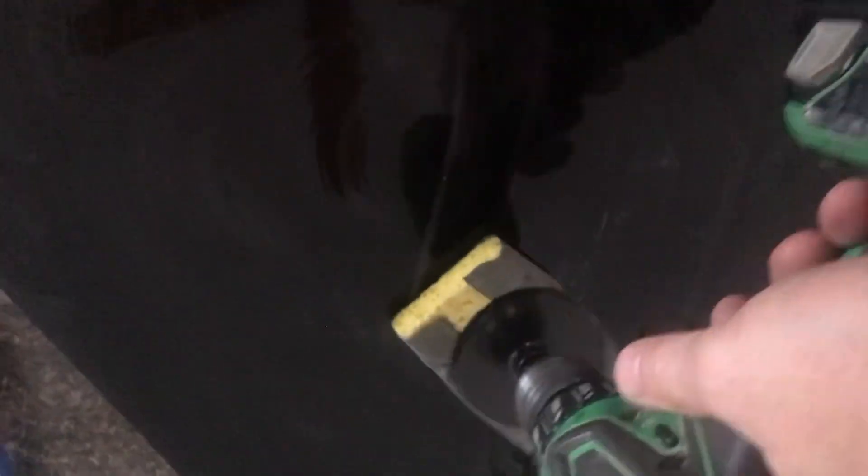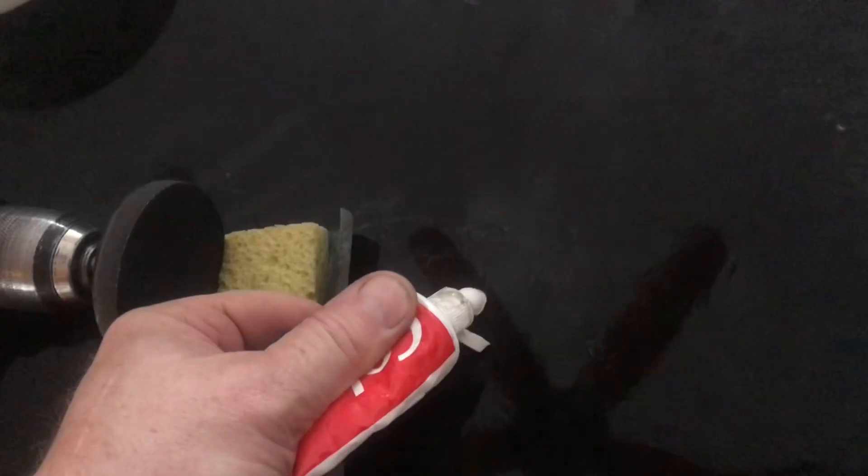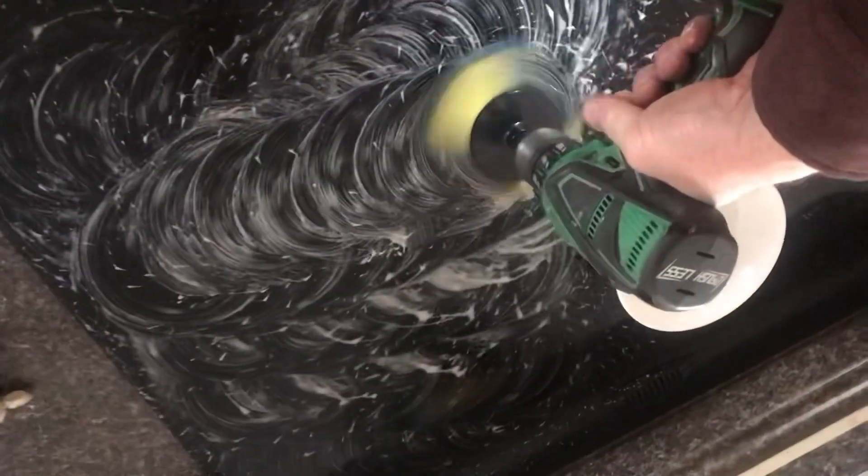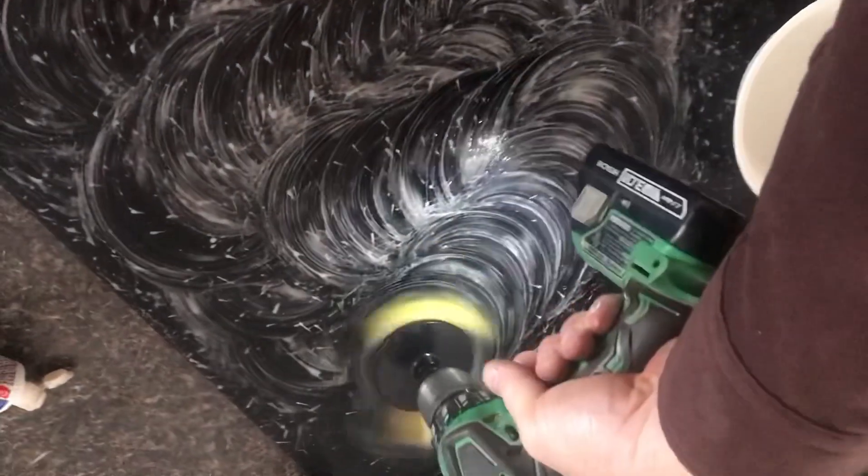We're making some good progress. I'm going to go ahead and put some toothpaste — I use Colgate but I find any toothpaste works. There are real fine abrasives in this stuff. I'll do one side of the stove and then show you the difference. Just keep adding water.